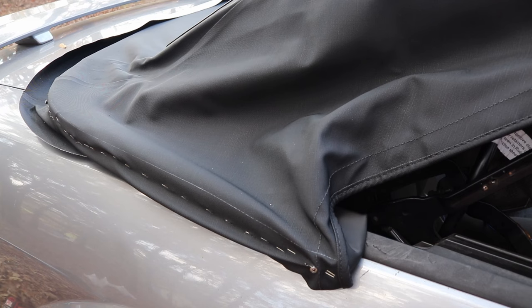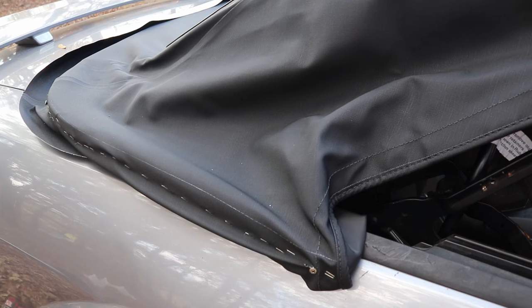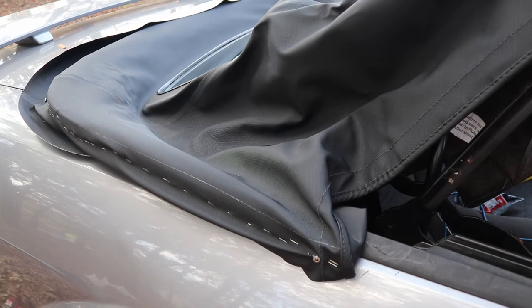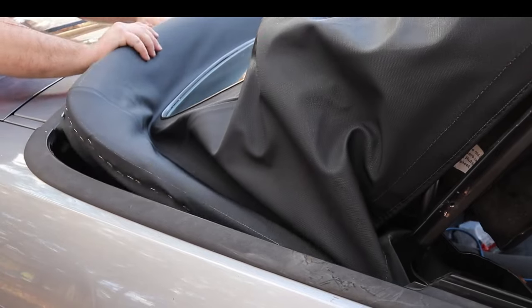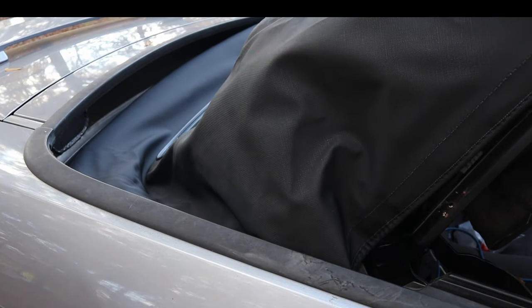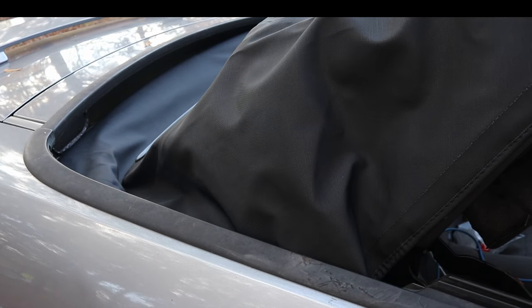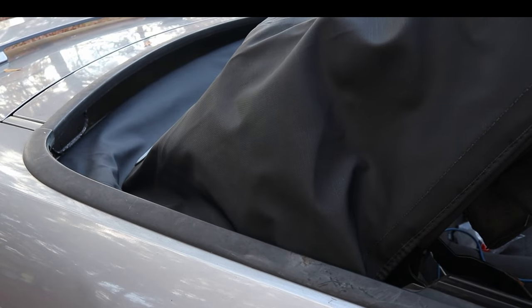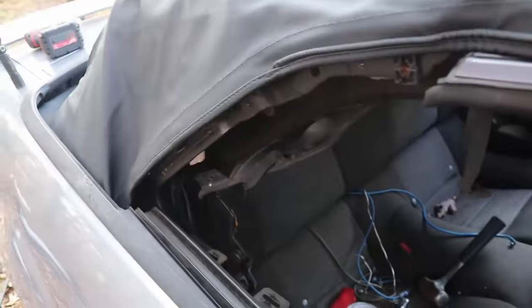Once you got it all stapled up we're just going to put it back in just like how we had it. I'm going to let down the roof just a smidge to give us a little better room. Stuff it back in there. Okay we got it all the way back in. Once you get it to this point, don't forget to get those two bolts that were right back there underneath all that.